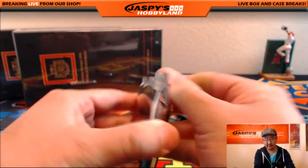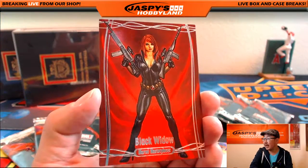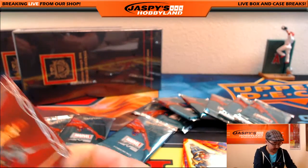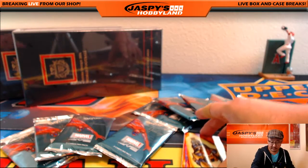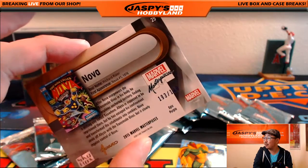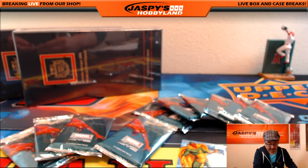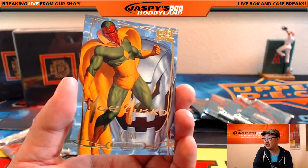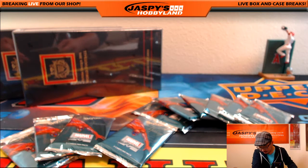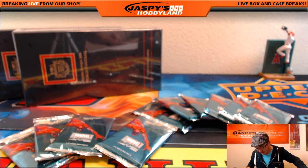There it is, pack 5, where you get Black Widow — $9.98 out of $14.99. We've got some Nova, Epic Purple, $193 out of $199. Epic Purple Nova. Gold Foil Signature Series Vision. That was pack 5. Now you have 7 and 8 as well.